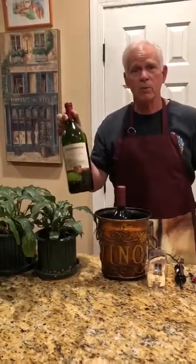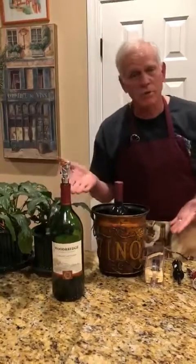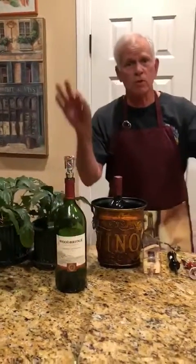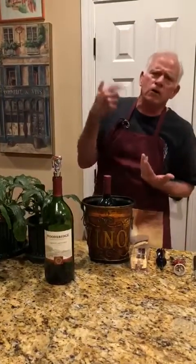Very simple, very elegant. I will not get into the details of the types of wine. This is a personal opinion. I cannot tell you if it will be good for you or bad for you. This is your taste buds talking to you.